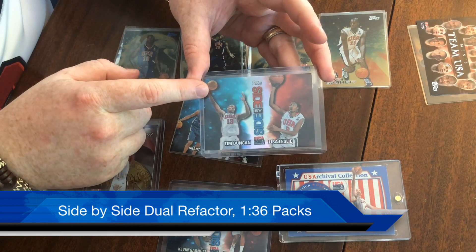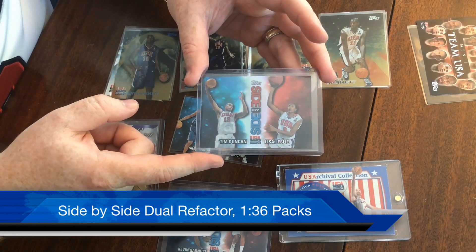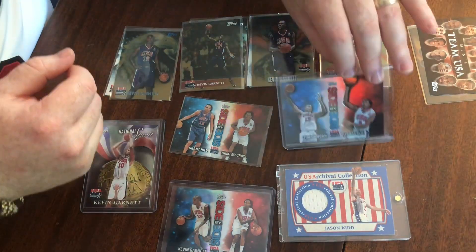Tim Duncan is one of the bigger men's stars, and Lisa Leslie is definitely the top women's athlete, so the Tim Duncan / Lisa Leslie card is probably the most collectible card in the whole Side by Side set. On the back, you'll have 'refractor' noted on both sides. Really cool stuff.